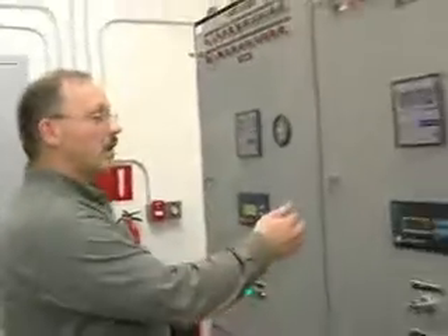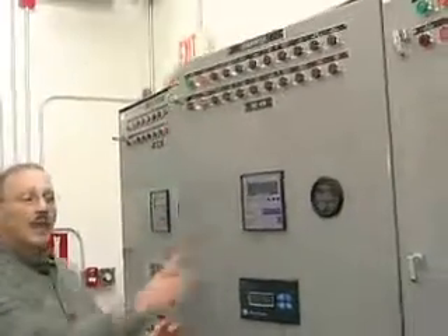What you're going to do is go out, correct the problem with the batteries — either replace them or get a better charger on them, figure out why the thing isn't charging up. Once you get your battery charged up to where it's supposed to be, you can come in here and open the cabinet up.